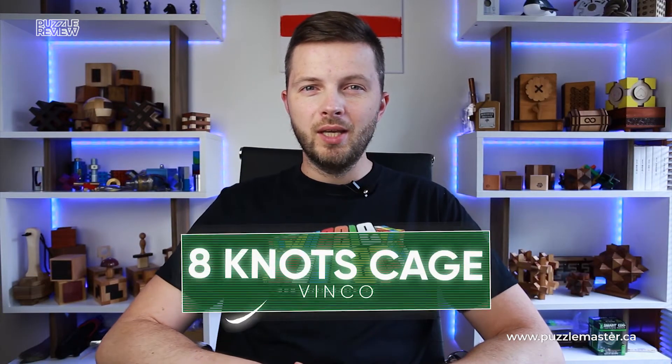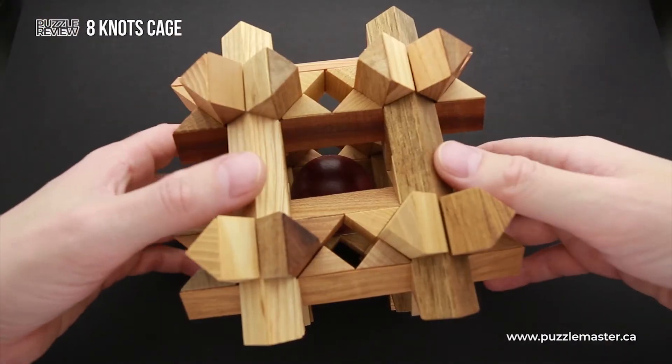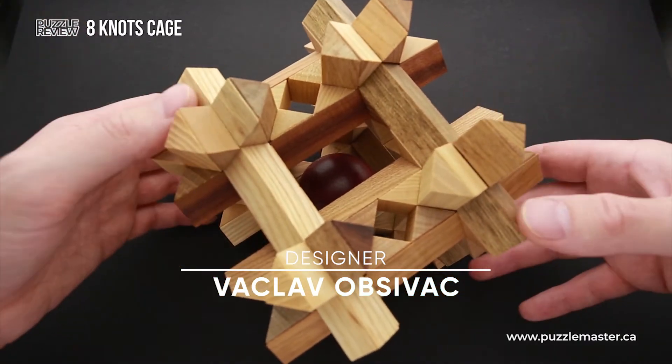Hello and welcome to Puzzle Master's product review. Today we will be taking a closer look at Eight Knots Cage. This puzzle was designed and made by Vinko of Vaclav Obshevac, a Czech puzzle designer who creates high quality wooden puzzles.